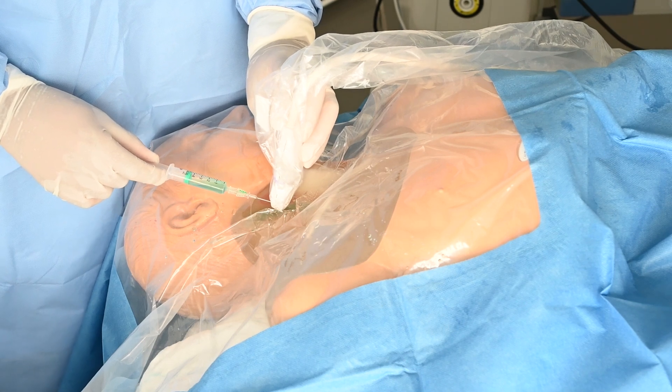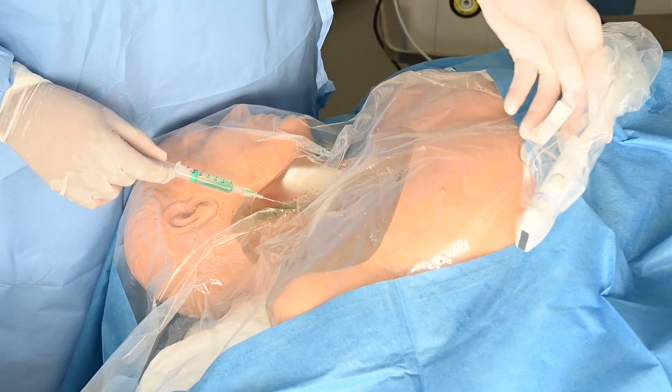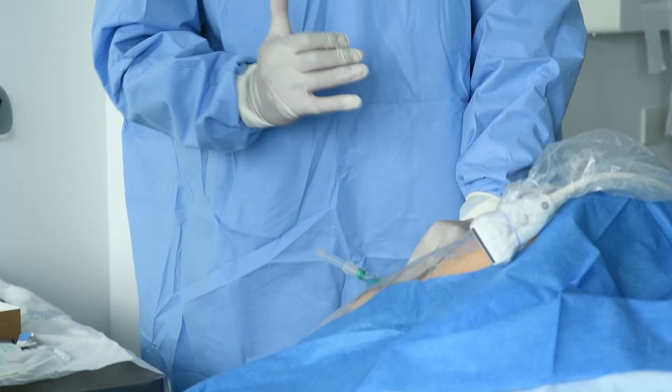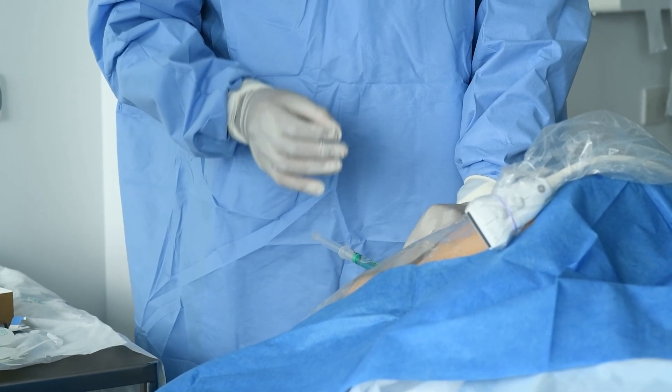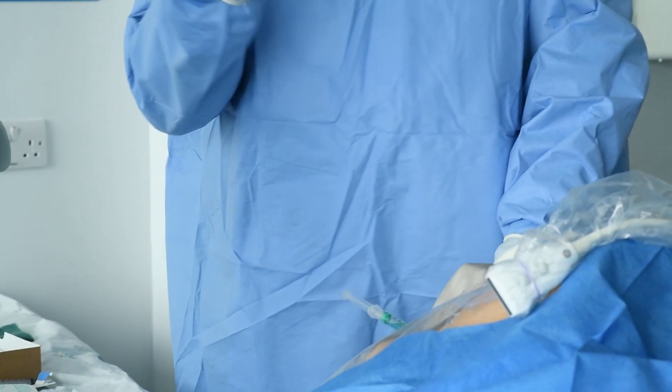So you've done all your hard work, you're in the vessel, you can see it on your ultrasound machine, you've got blood back in your syringe. Now what are you going to do? You normally start off in this position, you're going to drop the probe immediately and then you're going to anchor — holding your needle tip in position so that you can disconnect the syringe and then start threading your guide wire.